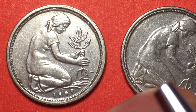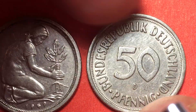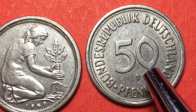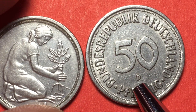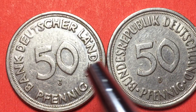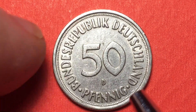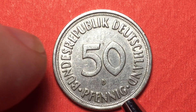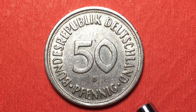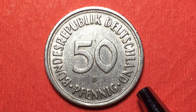In 1950, Germany established its own bank, and this coin says 'Bundesrepublik Deutschland' on it — 50 Pfennig — with a D mint mark for Munich. You can see the difference between the two: 'Bank Deutsche Länder 50 Pfennig' versus 'Bundesrepublik Deutschland 50 Pfennig.' They changed the name of the bank, and this became a German-controlled, German-issued coin.